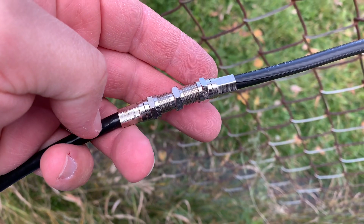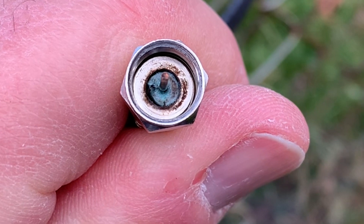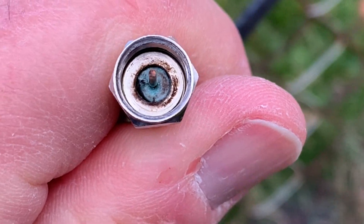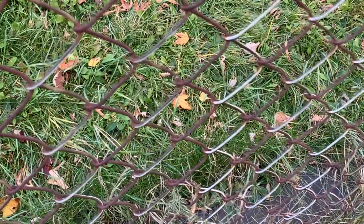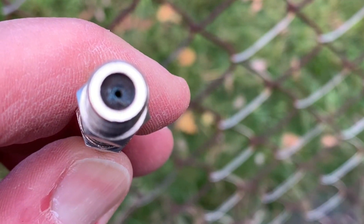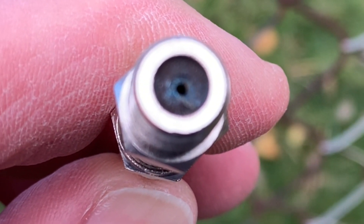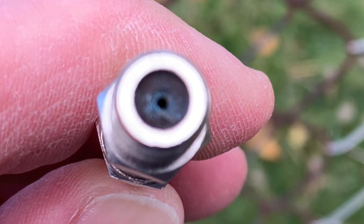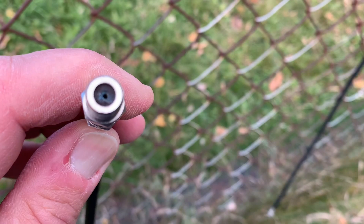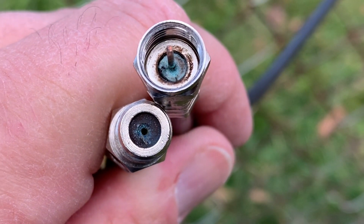Here are a couple of pieces of coax I have coupled together. If we take them apart, you can see that water has gotten into this connection — it's all stained and discolored and there might even be a little bit of rust in there. Looking at the coupler, you can see discoloring and staining on it as well. The same thing happens with switches left out in the elements — eventually water works its way into the joints, and if the connections corrode badly enough, that can affect your signal.